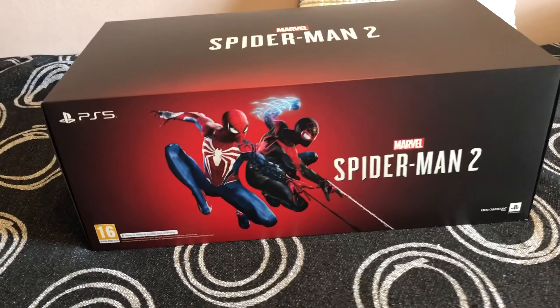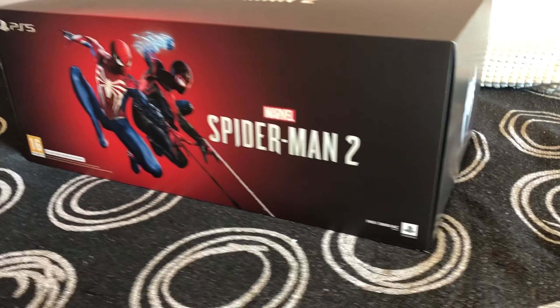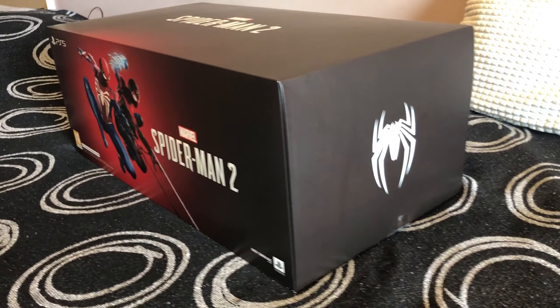Hey guys, Zedai here. Today we will be doing an unboxing of Marvel's Spider-Man 2 collector's edition.